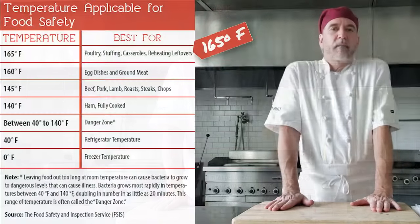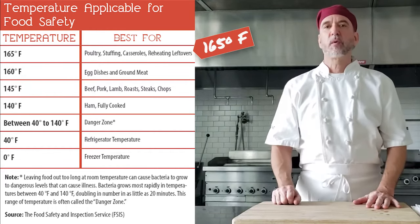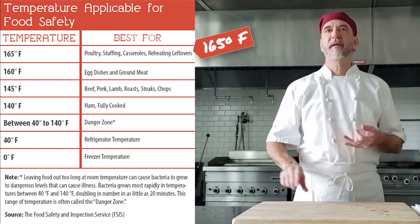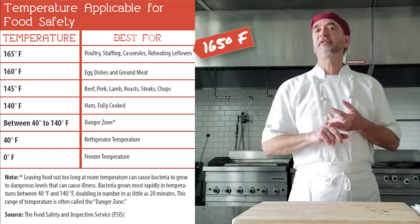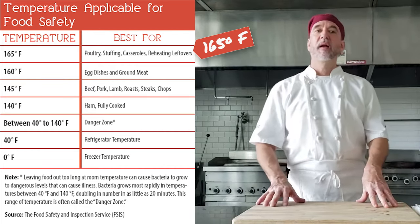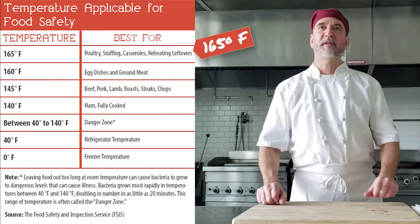Now, where to cook stuff? You want to cook to 165°F. It needs to hold for at least one second, and that's going to be for your poultry, any kind of stuffings dealing with meats, fish, or poultry, any stuffed foods, wild game, any reheated foods, and any foods that you microwave — either reheated or from raw — 165 degrees.